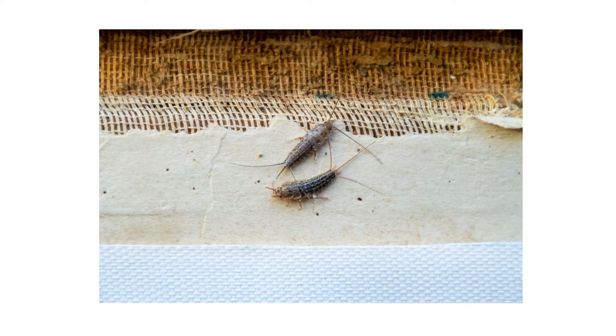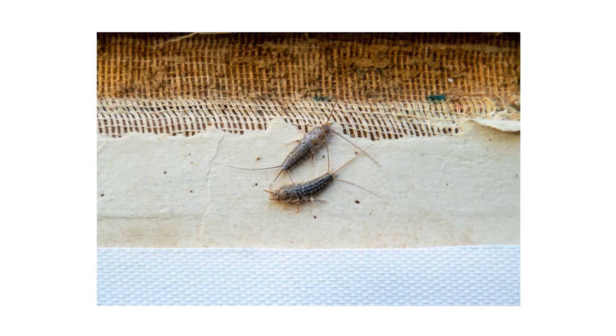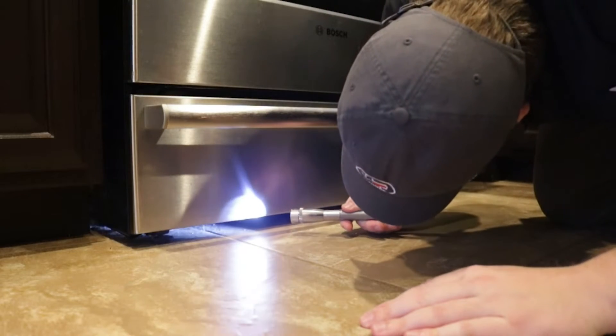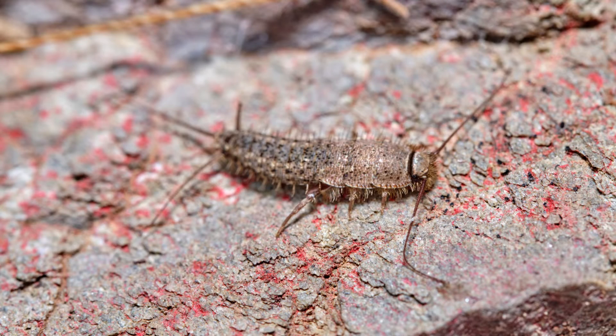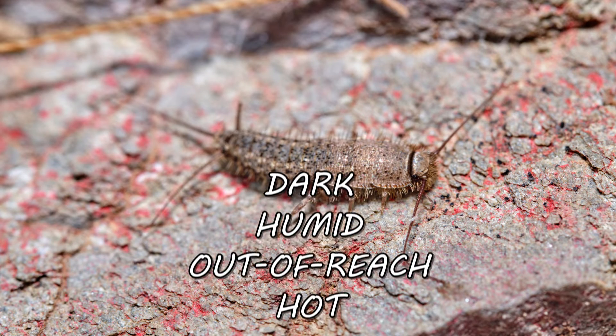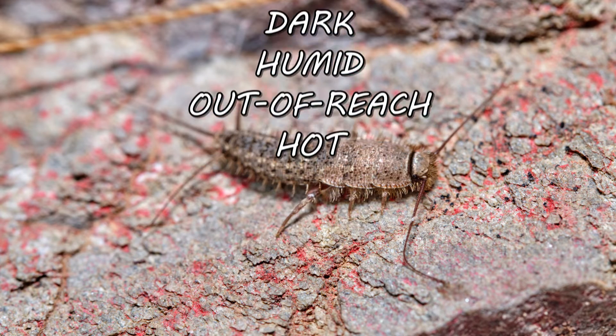Inspection is the next phase of any good pest control plan. Once you know what your pests look like, check around your property to confirm their presence or find hot spots of activity. Inside of homes, firebrats can be found clustered or gathering in dark, humid, out-of-reach, and hot areas close to 100 degrees Fahrenheit.